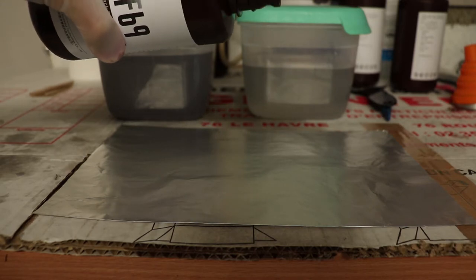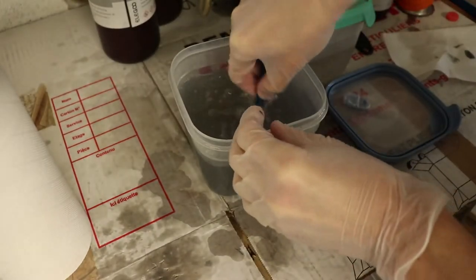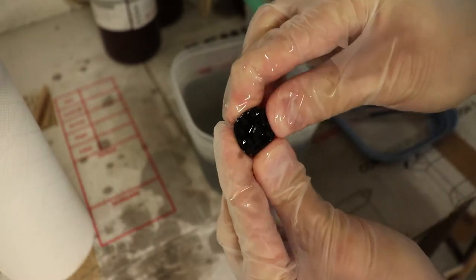The resin is quite thick, so when you clean up your print make sure you really go at it. Make sure you clean every hole because the resin is gonna stick inside every gap. You really have to shake it in the IPA and use a toothbrush — brush on top — because if you want to properly clean your print you're gonna have to use a lot of IPA and brush thoroughly.